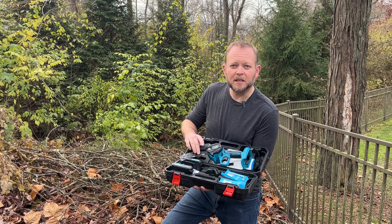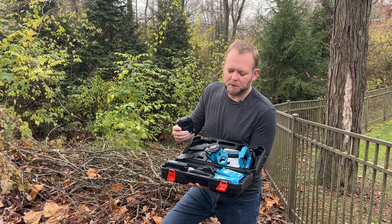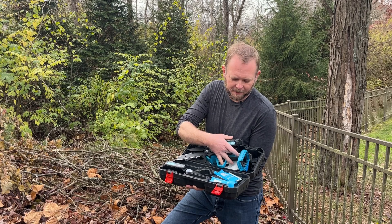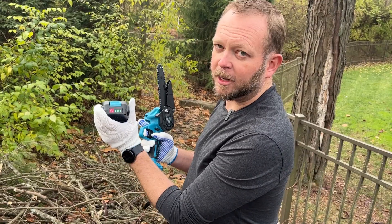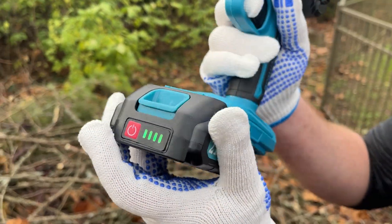It comes with a tool to change it out with, and then of course it comes with the chain already on it. So this is already good to go — just charge up the batteries prior to using it, which we've already done. I'm going to go ahead and set this down, slip the battery on, and we'll try it out. There's a little button here — you can see it is fully charged, so you can also keep track of how much charge you have remaining.